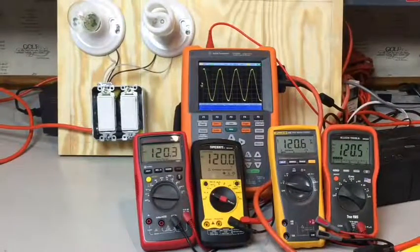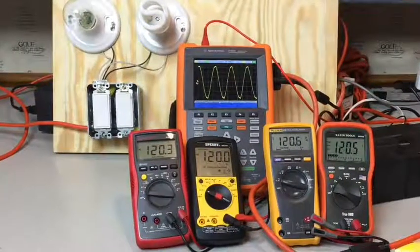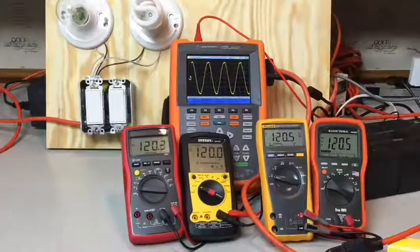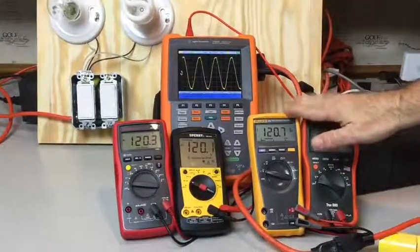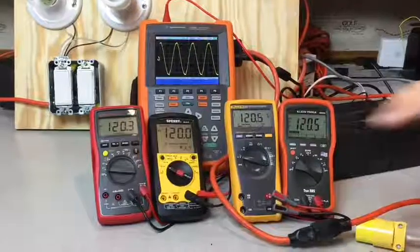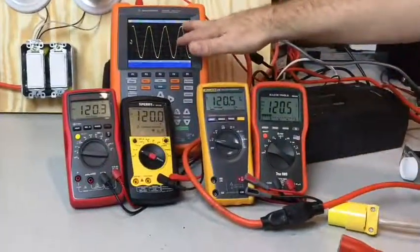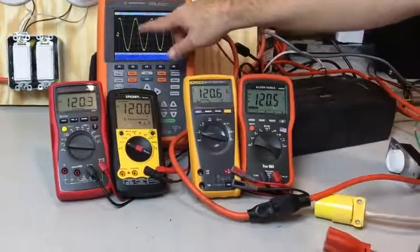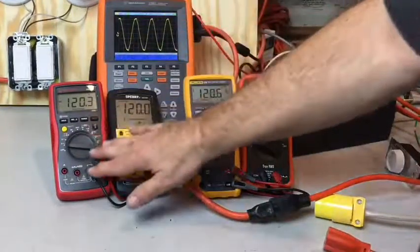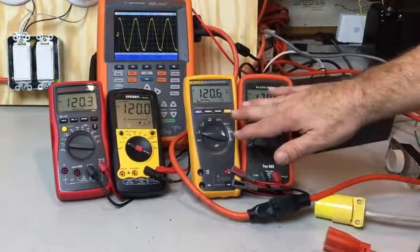Now that we know what RMS stands for, let's talk about true RMS. I've got four different meters here from four different manufacturers. These two are true RMS meters; these two are averaging multimeters. What that means is these take an average of a clean AC waveform, and as long as you have a pretty much pure sine wave, an RMS meter is going to give you the same voltage reading as a true RMS meter.